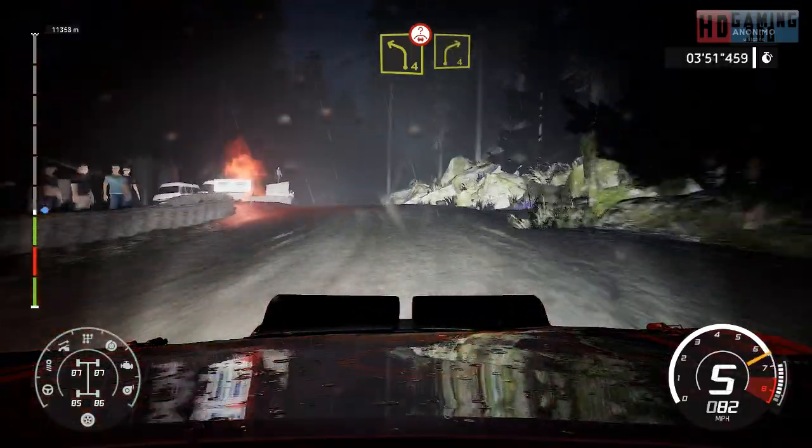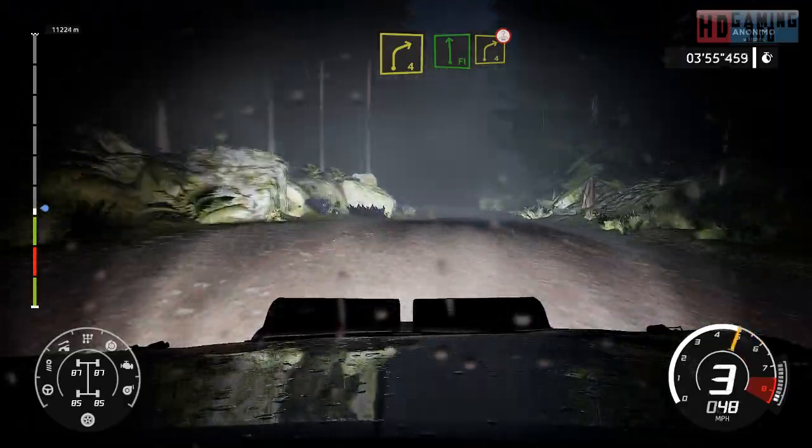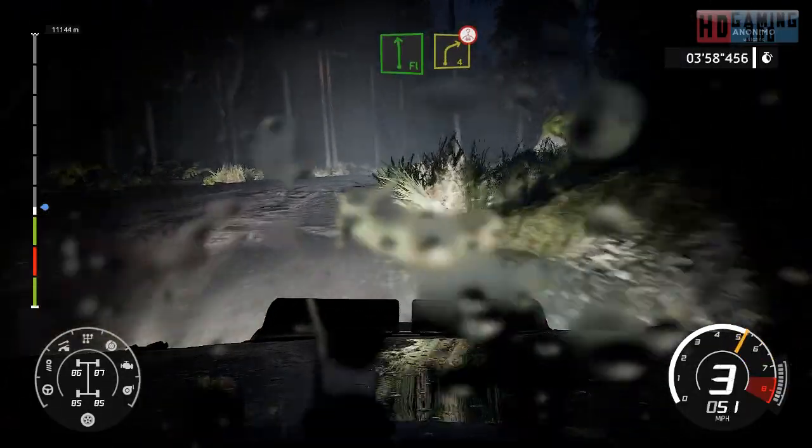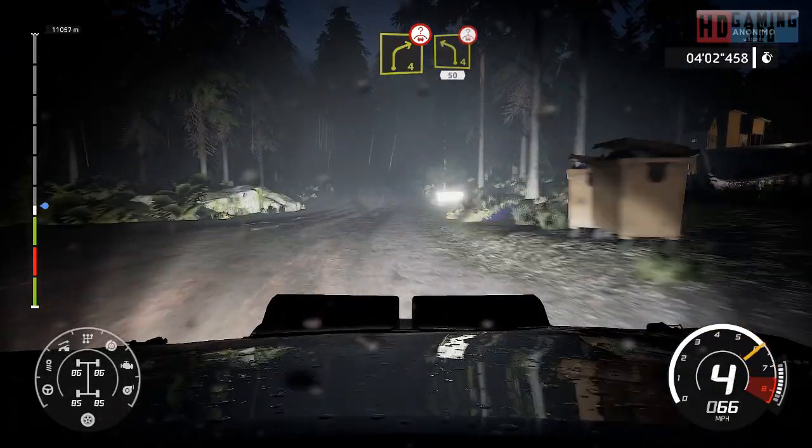Into right 4, short, rock in. Flat left, into right 4, over crest. And left 4, jump over crest, 50.